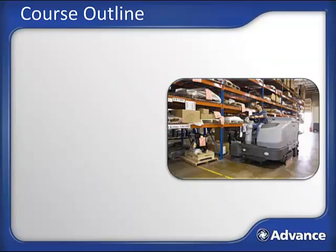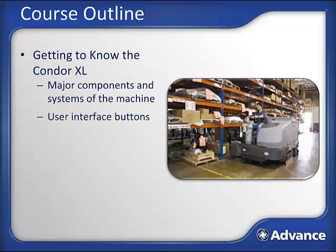In order to accomplish our outcomes, we will follow this course outline. First, we'll get to know the Condor XL by going through the major components and systems of the machine, as well as the user interface buttons. Next, we'll discuss the operation of the Condor XL, and finally, we'll finish up with some routine maintenance steps.